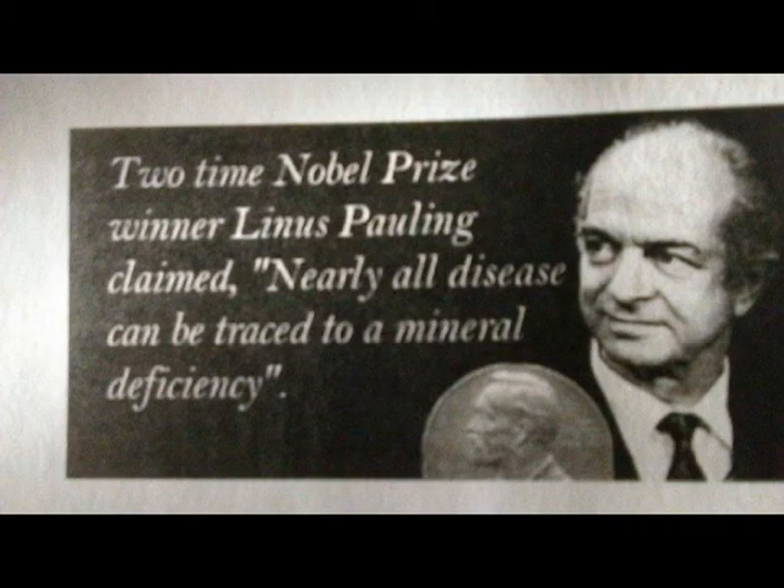Ionite is our number one selling product because it works so well. It is available for just about any problem.